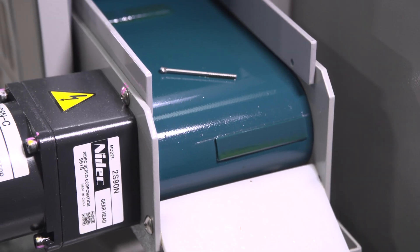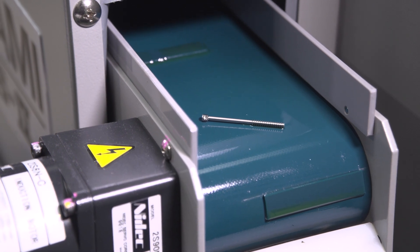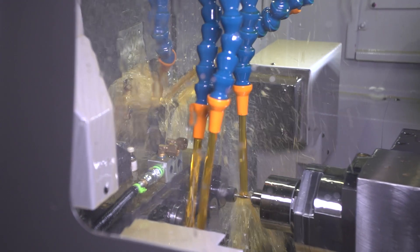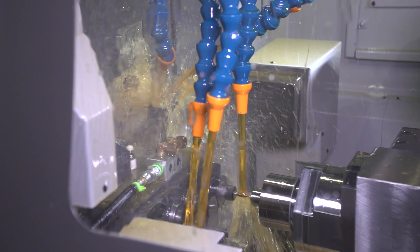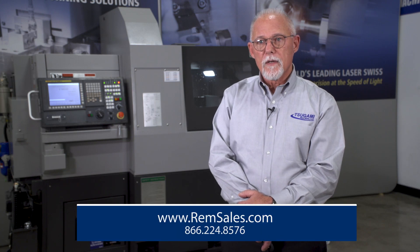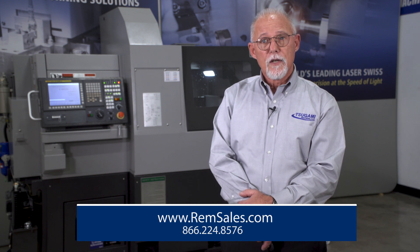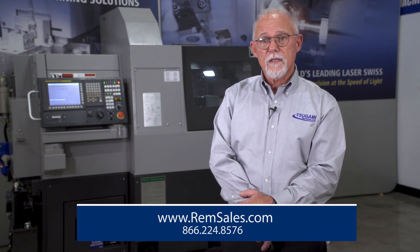So in conclusion, the Sagami S206 Mark II is the best 20mm Swiss turn in its class. If you want to lower cycle times, achieve better finishes, and desire unparalleled production stability, please reach out to us for personalized attention for you and your business. Check us out at www.remsales.com or call us at 866-224-8576. Now let's answer your questions.